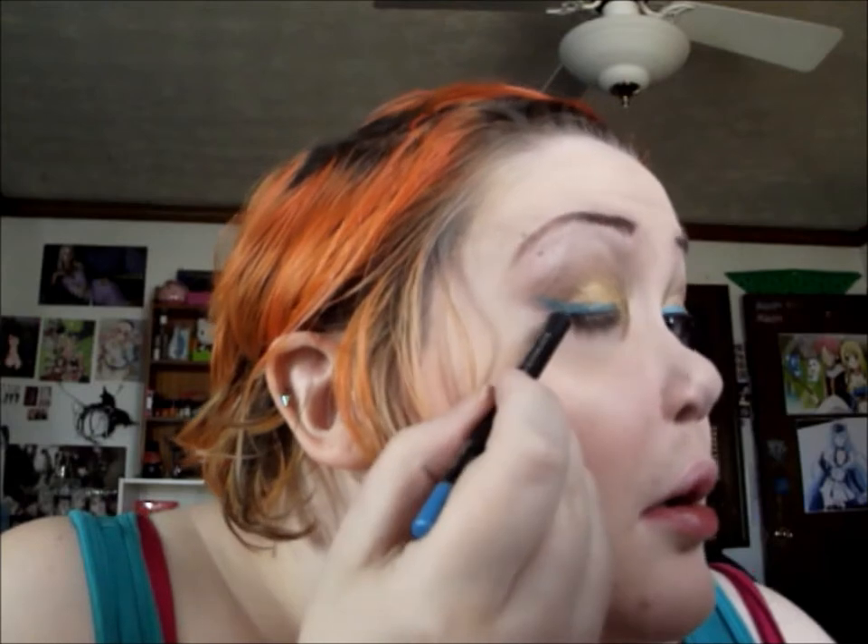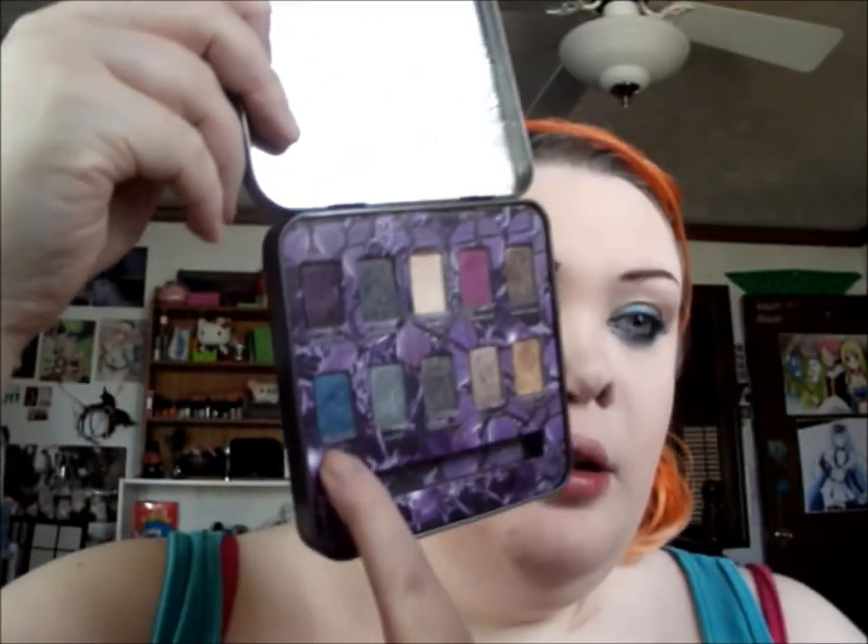For liner I'm going to use my Wet n Wild Fergie On Edge Longwear Eye Pencil in Hyper Sky — it's a really pretty kind of light blue. If you have a blue, teal, or turquoise gel liner you can use that instead, but I'm going to use the pencil and do quite a thick wing. On top of that, to help it set, I'm going to go back into the Mariposa palette and use Height, going over the liner with a really small Sedona Lace brush — the EB21.